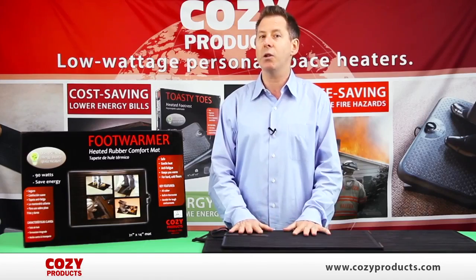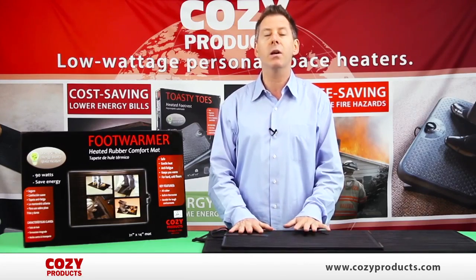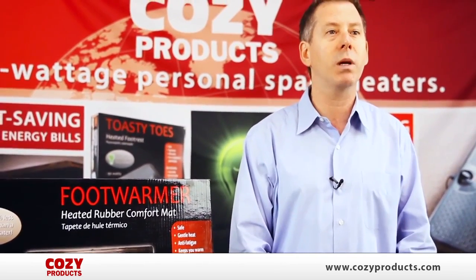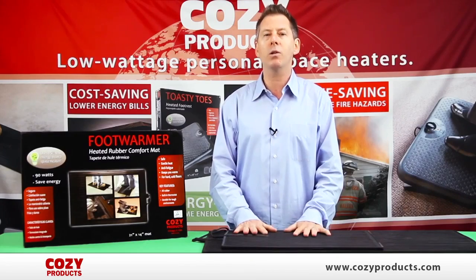The average space heater draws 1,500 watts. The foot warmer is approved by facility managers and fire marshals because of increased safety. Try the foot warmer all winter long at home or in the office.